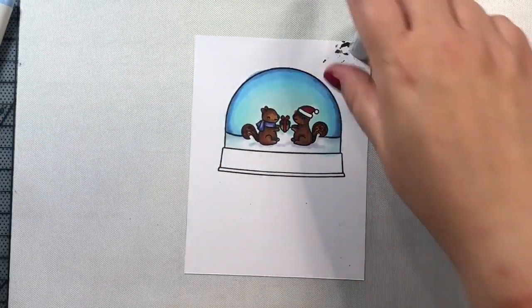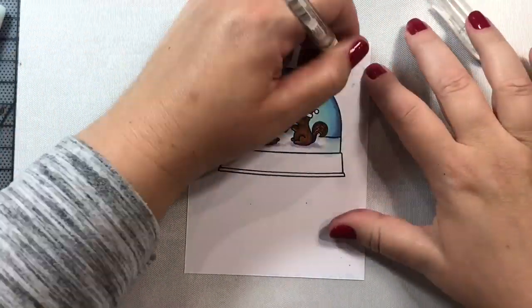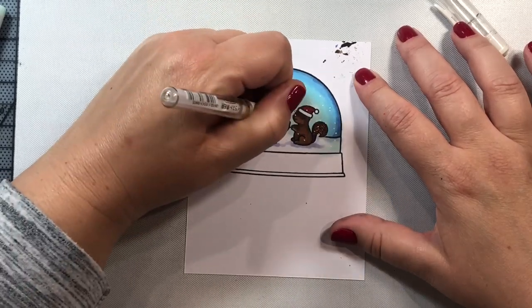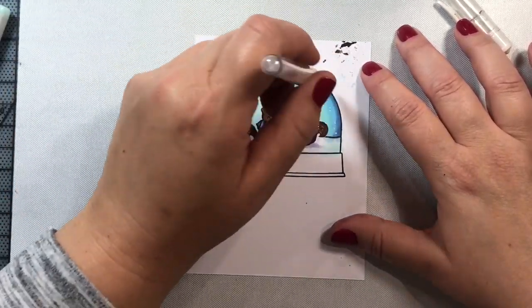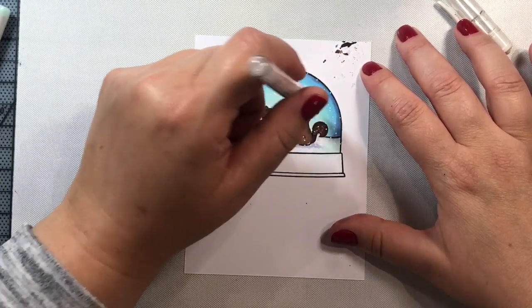For the snow, I'm going to use BG-10 and some BV-31 to leave some shadows in the snow and make the snow and ground look really, really chilly. I find that BG-10 really helps to give a chilly effect to scenes.